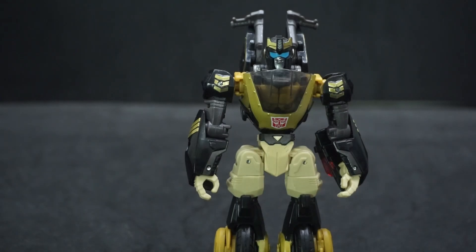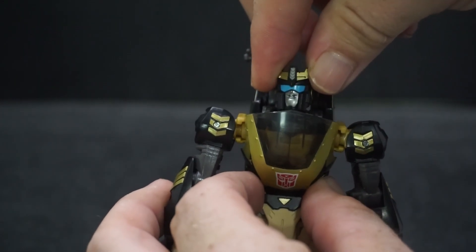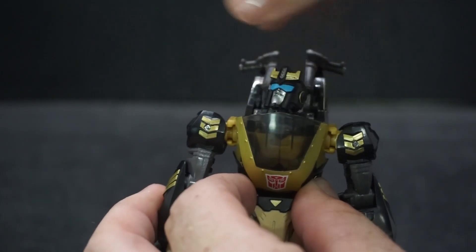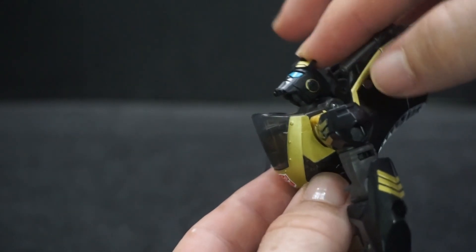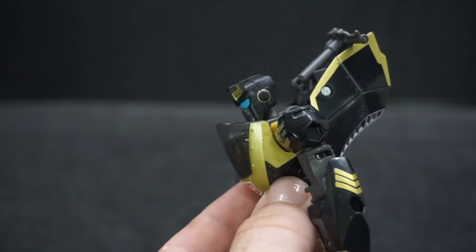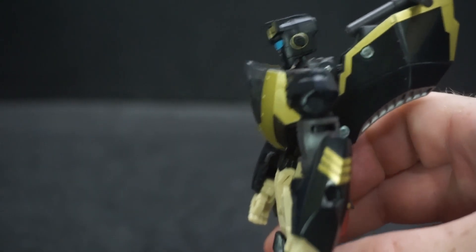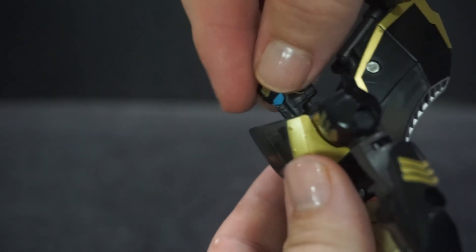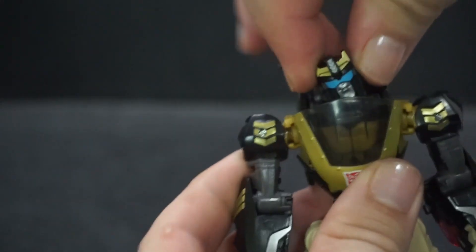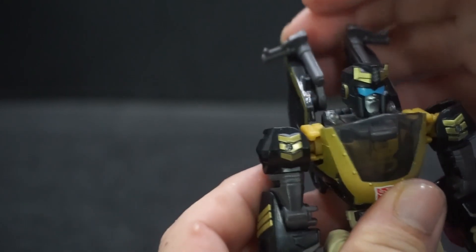Let's go over some articulation. The head can go all the way around with no problems, it can go up really nicely, and while none of the heads really look down, it kind of seems like he's looking down if you hold it straight. He can also do a little wibble-wobble side-to-side action, which I like — a lot of figures don't have that.